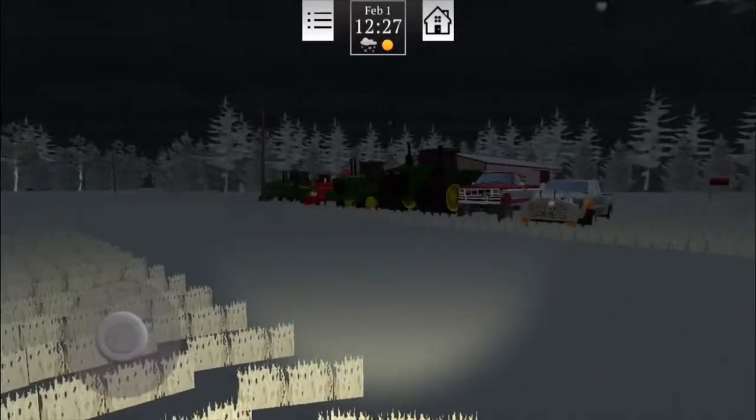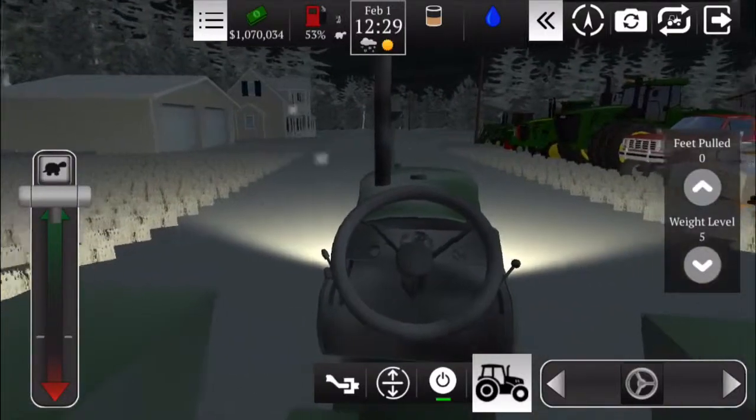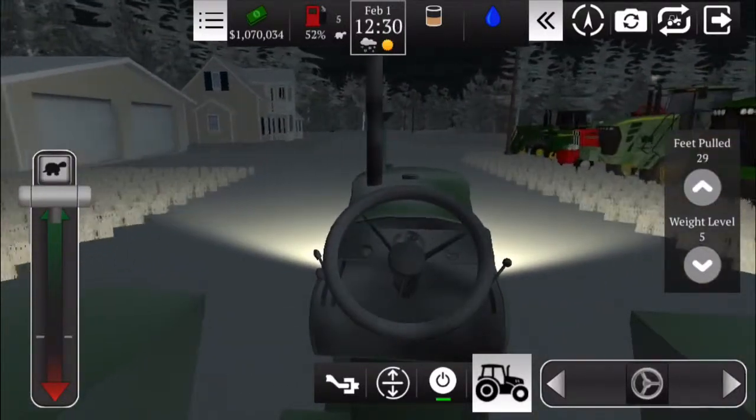Hey guys, we're playing Farming USA 2 and we're going to be pulling with some tractors here. We got the 4020 first and let's pull.